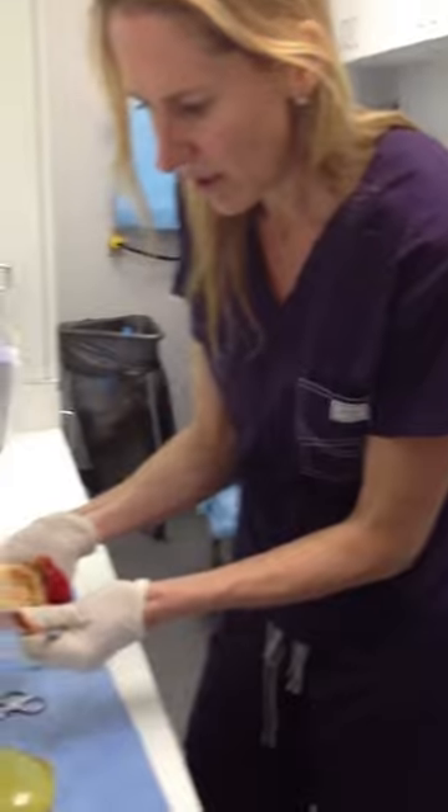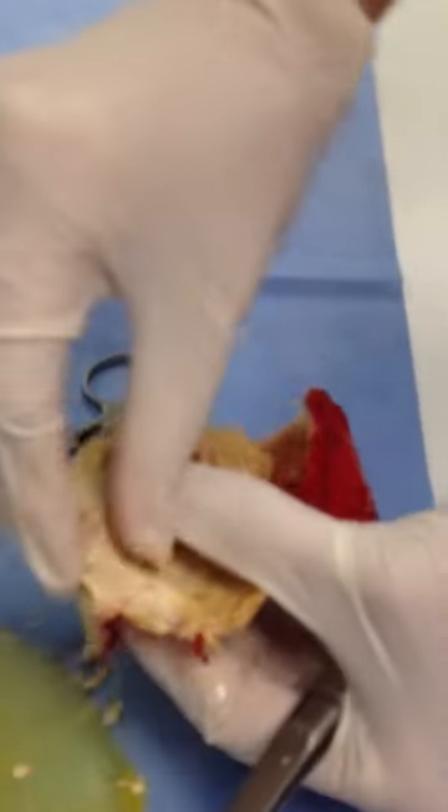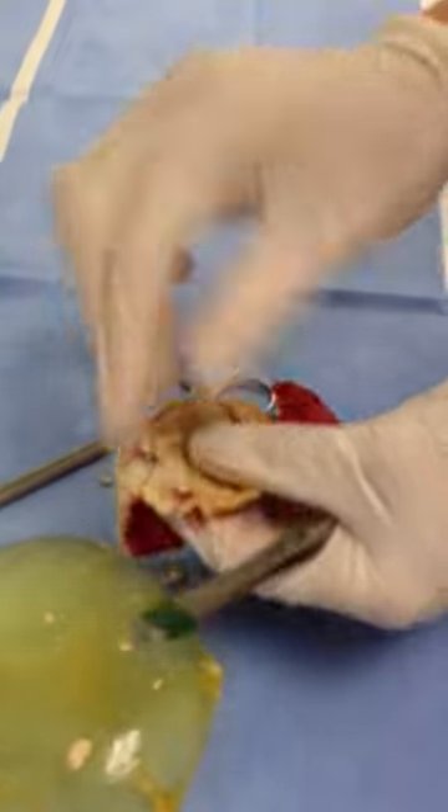So this is rock hard. These are called calcifications. Literally, these are little crispy, crunchy chunks that are formed in the body as a response to the inflammation from having implants in.